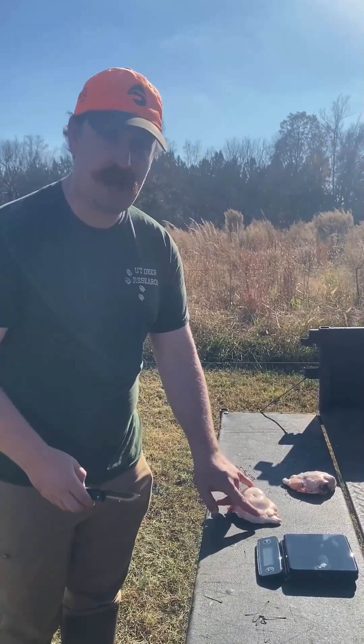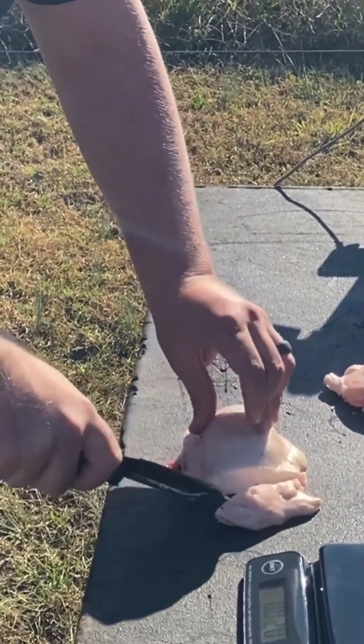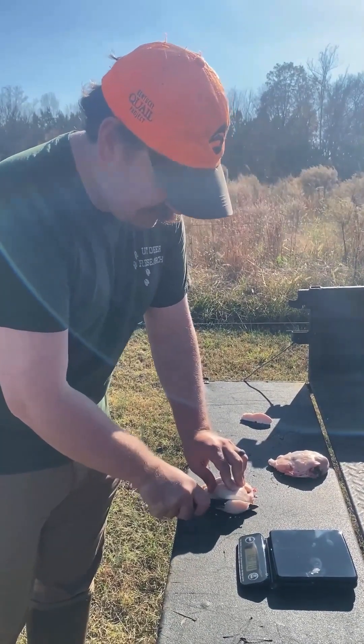What you do is you just cut the fat off of both ends of the kidneys — you just cut straight along like that to where you're just barely right at the side of the kidney, and then you cut the fat off the other end, just like that.